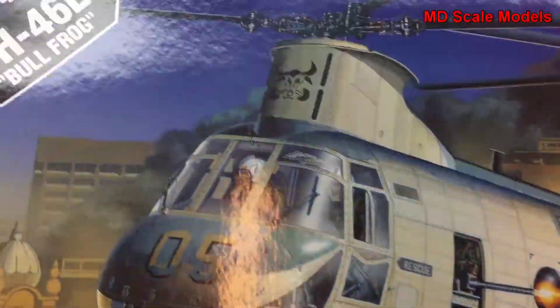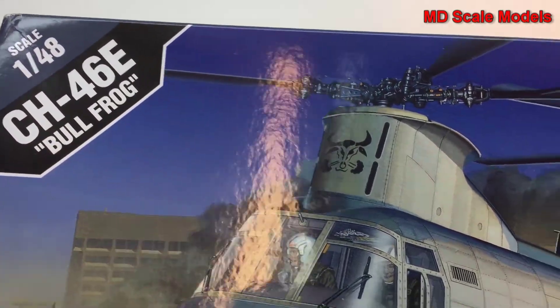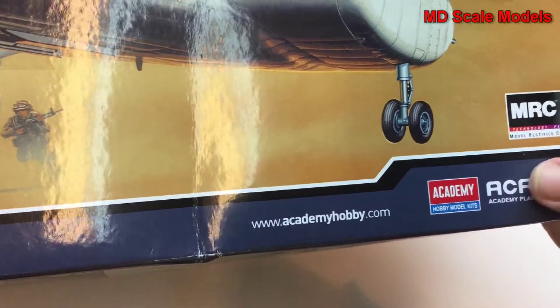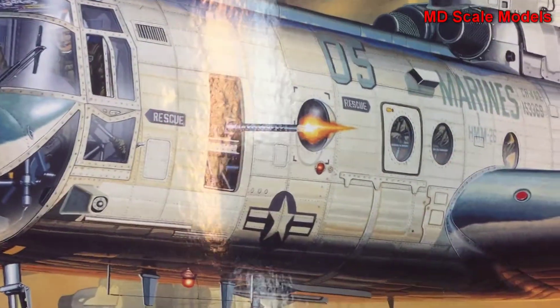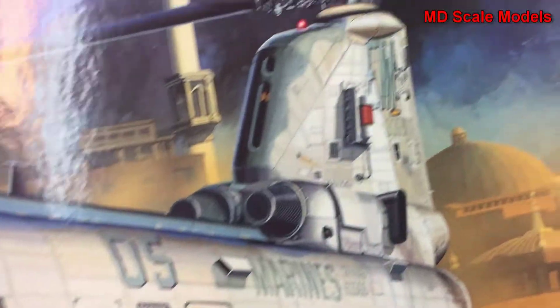This next model review is a 1/48 scale CH-46E Bullfrog by Academy. There's very nice box art that gives you an idea of some of the details you can put on there.